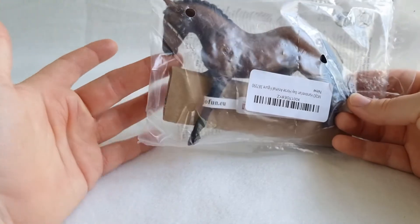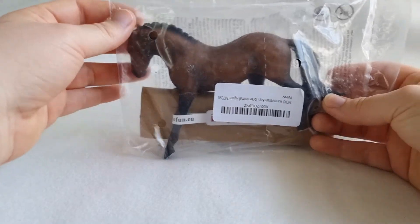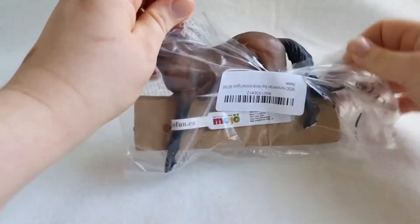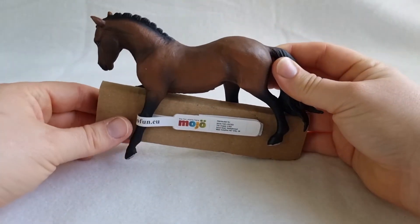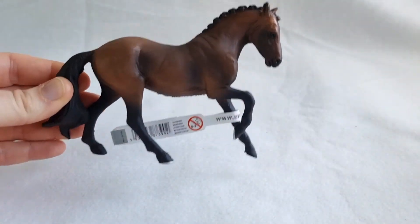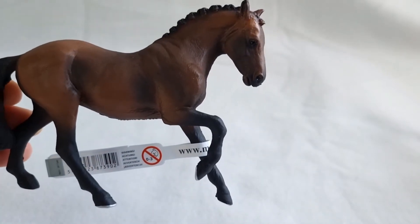This is not a Schleich — she is a Mojo Fun model, and I'm so excited to open this ever since I picked it up yesterday. Here she is, this is a beautiful Bay Hanoverian mare. I just love the pose.